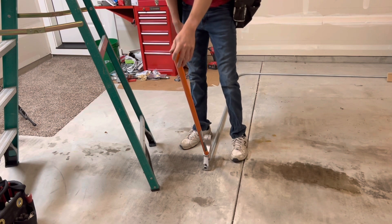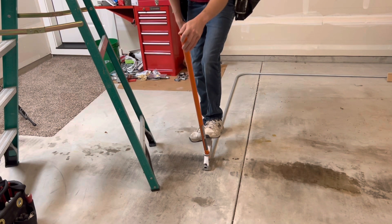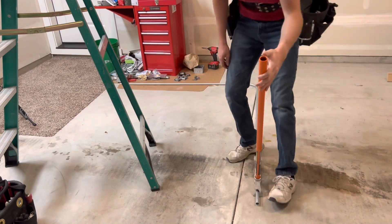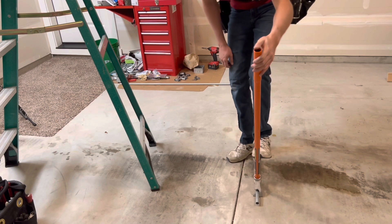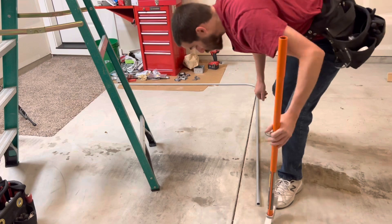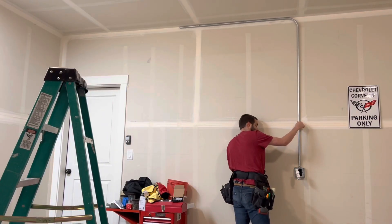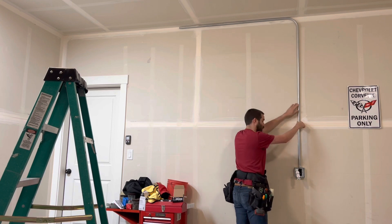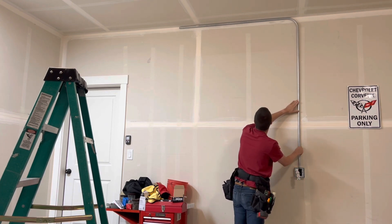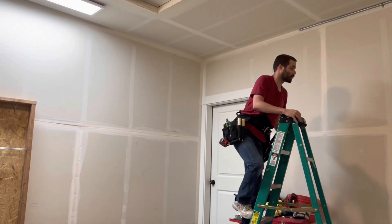I'm going to repeat the process and add just a little more bend, then flip it back over. That looks perfect — you want the pipe going flush against the wall right until the box offset. Now we can go ahead and strap that down.